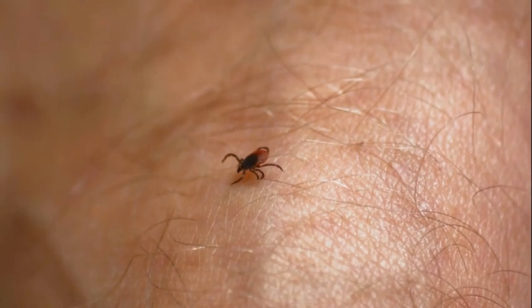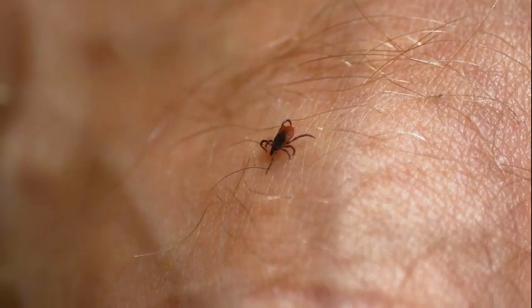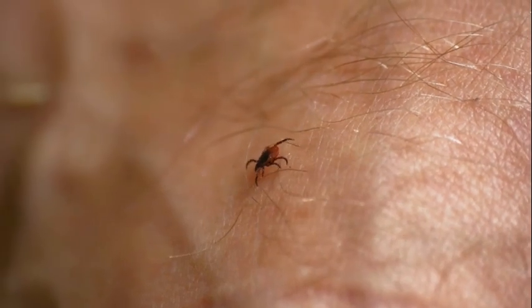Hey guys, Jill here from Ask A Vet Tech. So you have a tick on your pet and you need some help. You've come to the right place. I have over 10 years of experience dealing with these and I have some great tips to help you out. I have heard tons of tips and tricks over my years and only a few of them actually work without hurting your pet.